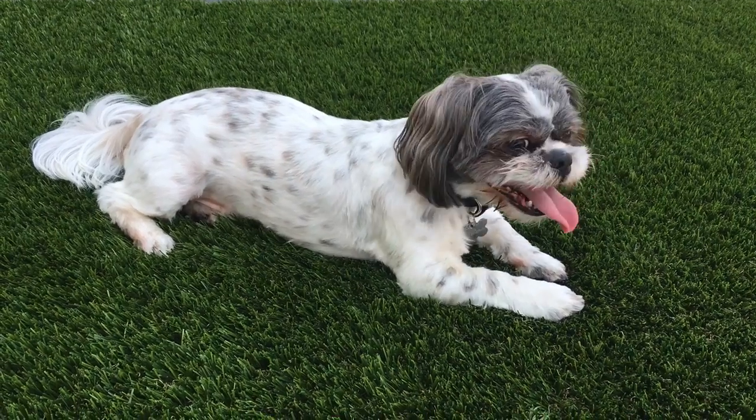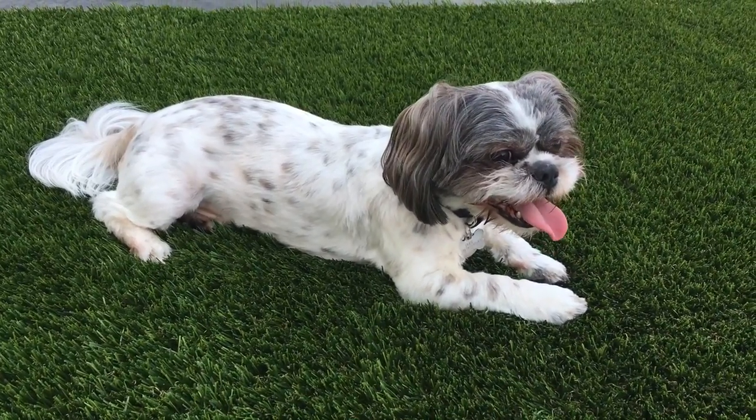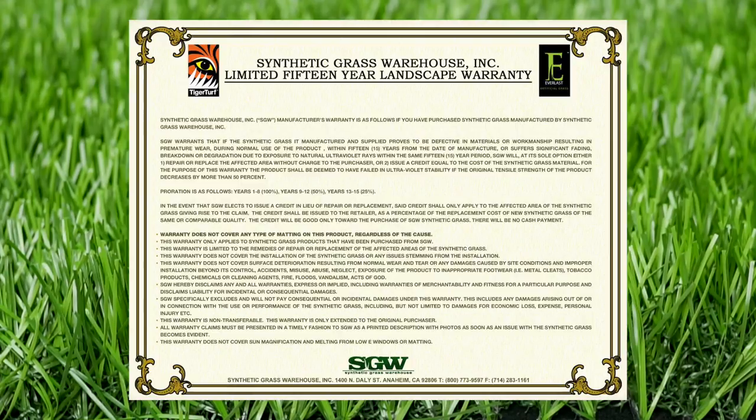Water, pet urine, as well as any other liquids will drain so much faster, giving your turf the beauty it deserves. Guaranteed to stay beautiful by a 15-year warranty, Everlast Absolute is the perfect product that will work for you and your clients.